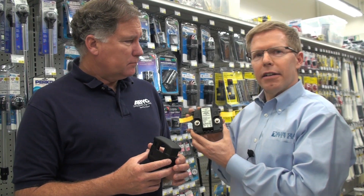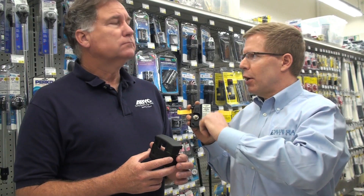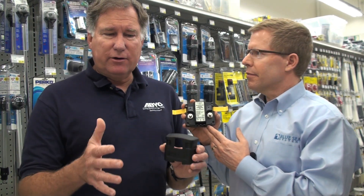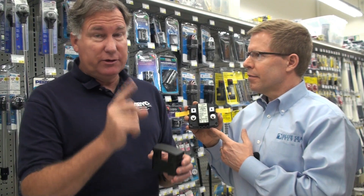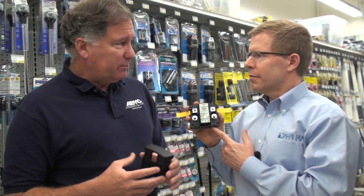Essentially, this product will do what a selector switch does when people start their boat and go to "Both" to charge both batteries — now you can have it done automatically with this product. So if you have a single charging source on your boat, like an inverter that has a built-in charger but only has one output, or if you have an engine that has a big alternator but only has one output, this allows you to share that energy between two battery banks.